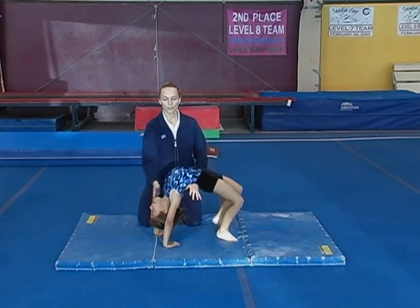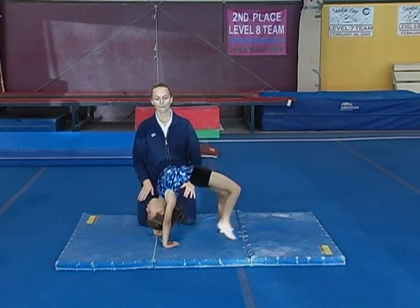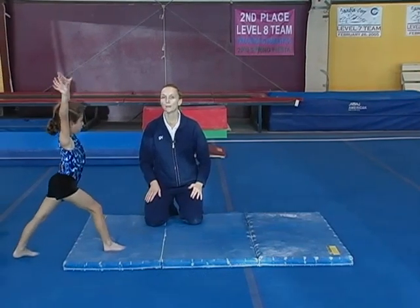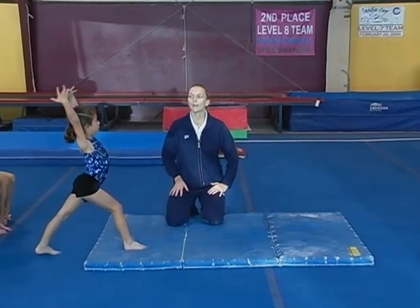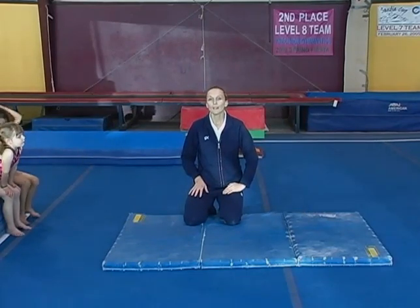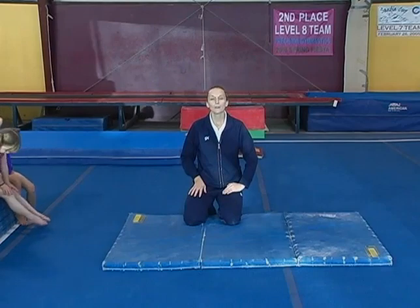We want them to have complete control of their shoulders as they kick back over — nice straight legs and always finishing with our arms by our ears. The handstand is a skill that we just can't practice enough, so we try to put it on every event and get as much practice as possible in getting that nice pencil or straight body shape.